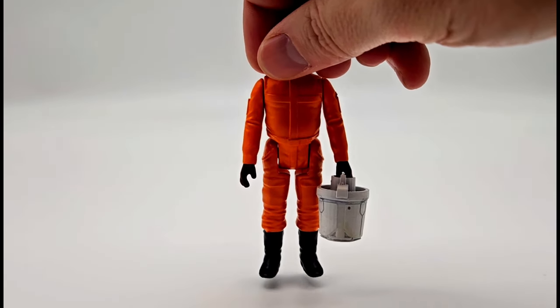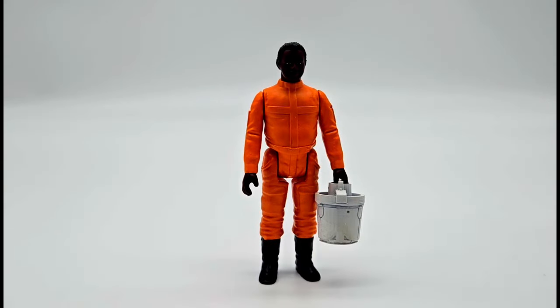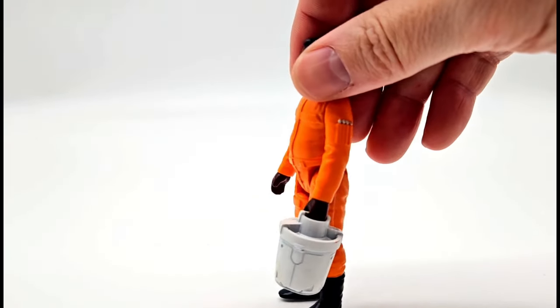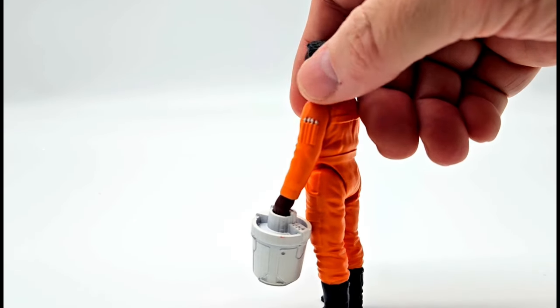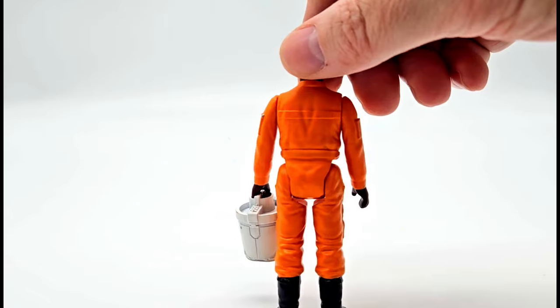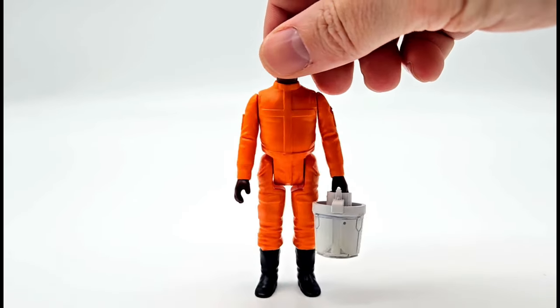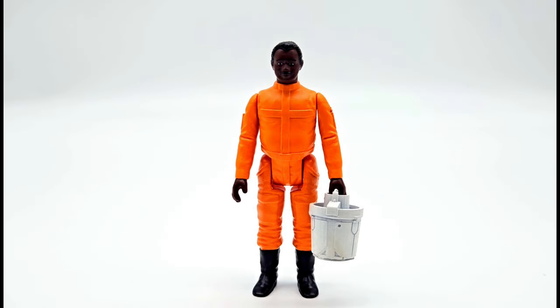Next we have one of my favorite figures, the ice cream man himself, Wilro Hood. This guy's awesome — just got this in the mail a couple days ago. He's carrying Lando's safe right here, full of his Rolex watches and whatever else, and they're trying to get out of Cloud City before it all goes down. You can see he's got a little bit of a belly on him. I love the chrome paint right there. It's just an awesome sculpt and design with an amazing paint job. Love this figure.